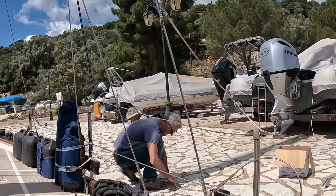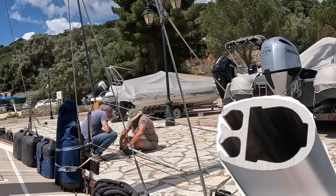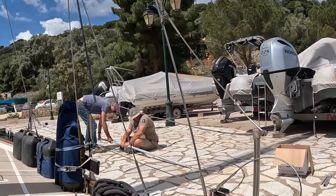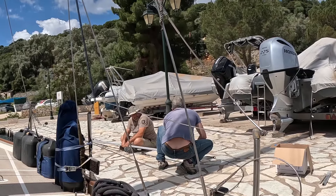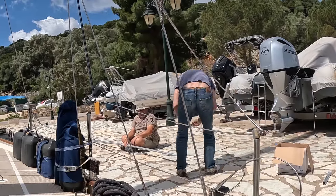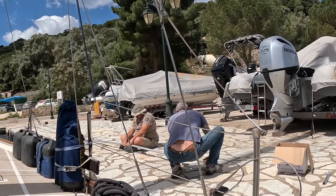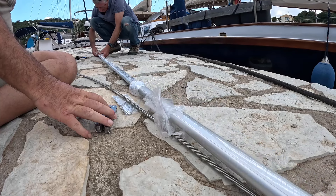Now all of this came as a kit. The Furlex system itself contains a twin luff groove aluminium extrusion. All of these pieces slot together and they connect using clips — there are no screws in this. With two of us working together, we managed to slide the plastic inserts and clip the aluminium extrusion together quite quickly. In an ideal world I wouldn't be doing this on an uneven surface, so we left the plastic on until the last minute to protect the aluminium.